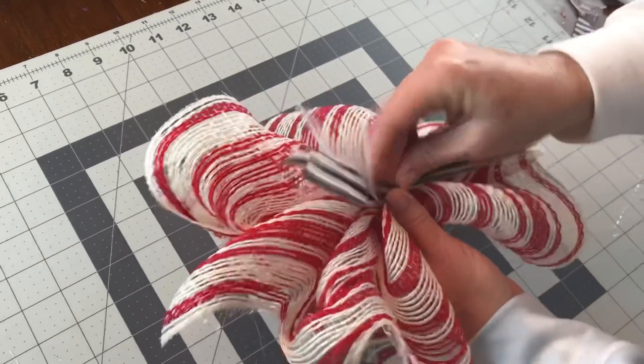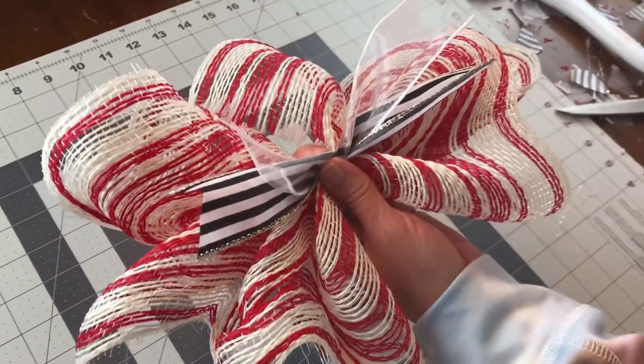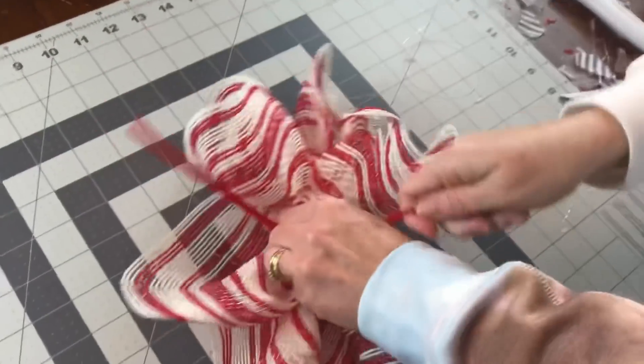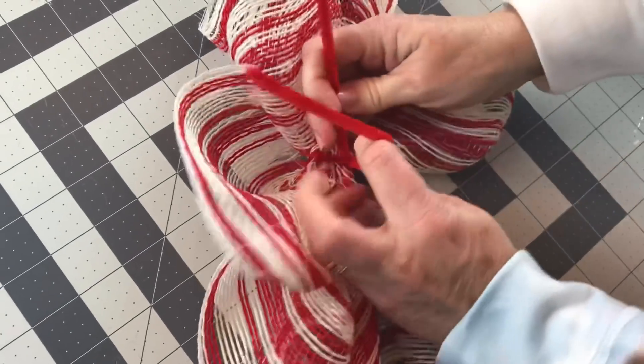Here I'm just grabbing a couple strips of ribbon, adding them on top of the ruffle, and taking my pipe cleaner, wrapping it around the ribbon tails and the deco mesh, giving it a twist, and then adding it to my yardstick.